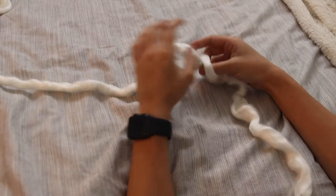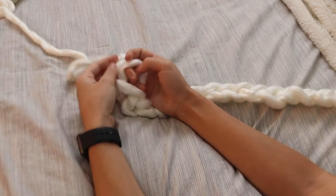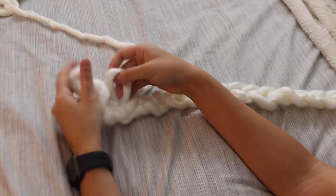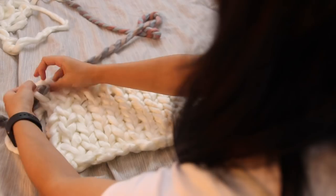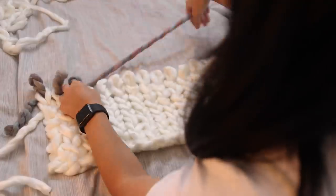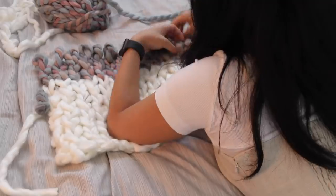Grab the string through the loop to start your chain. When you get the desired length, add another loop. Then go back to the chain behind it, poke your fingers through the top and create another loop. Continue down the rest of the chain and keep going until you achieve your desired length. When switching colors, you're basically doing the exact same motions, but just make sure you keep a long enough tail so your work doesn't come undone. Just think of that sweater song by Weezer. Keep going until you reach your desired length.